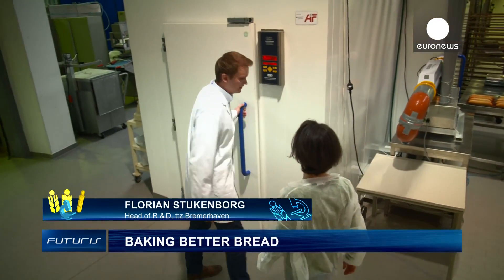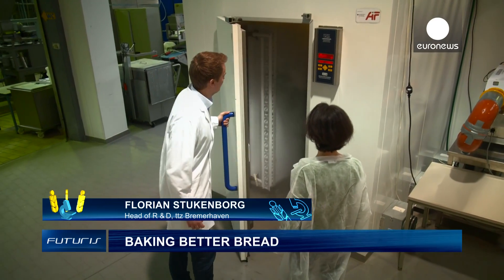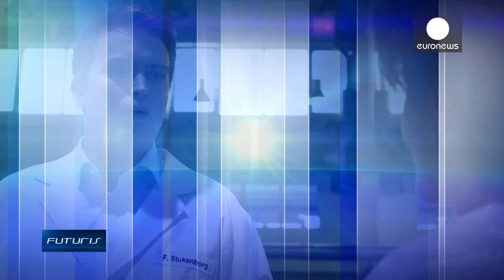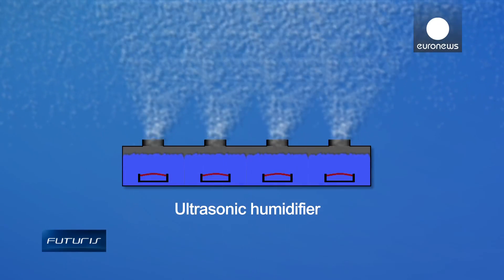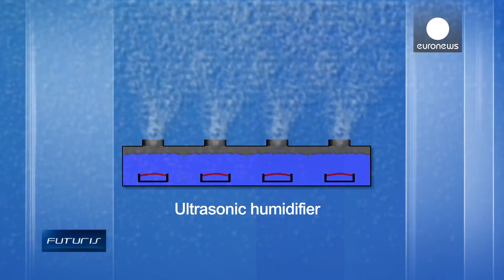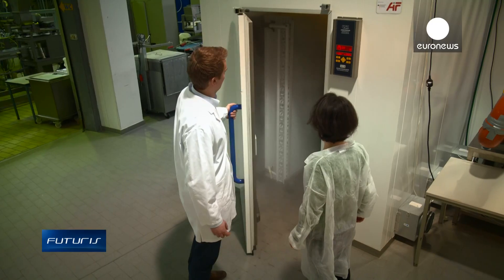Here we have a climate chamber. With this aerosol, we can moisten products. This aerosol is produced by a mechanical process. There are mechanical vibrations, and from the surface of water, extremely fine water droplets are expelled. These are mixed with air, producing what we call aerosol.